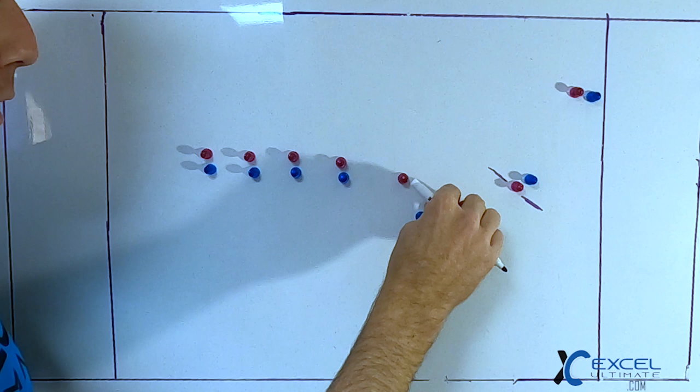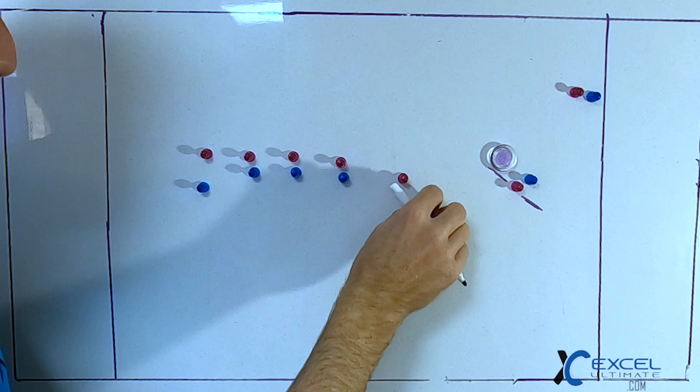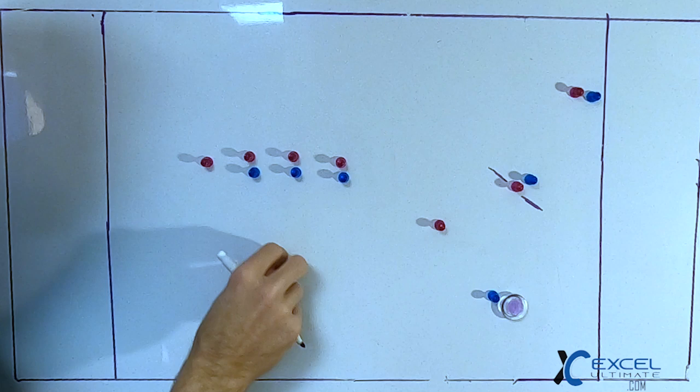Option one is this inside break fast, which opens up the back on this break side chip — this little backhand out to space. Option two is if they keep going horizontally, they can get this around break a little bit wider, putting the disc on the break side.